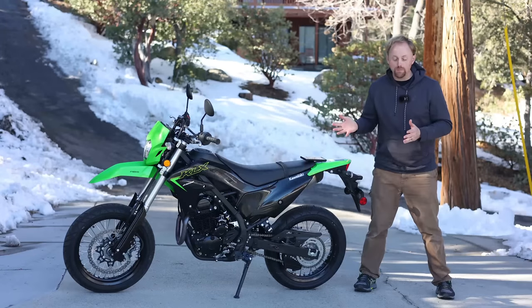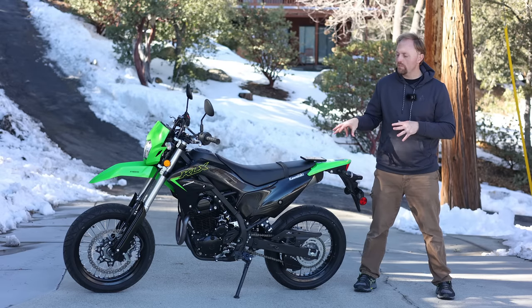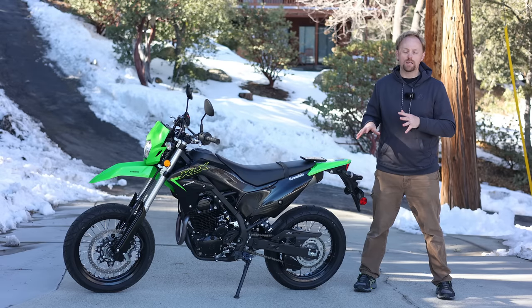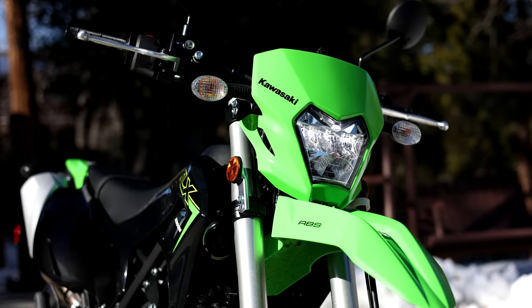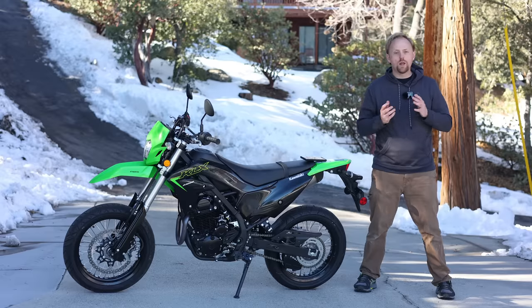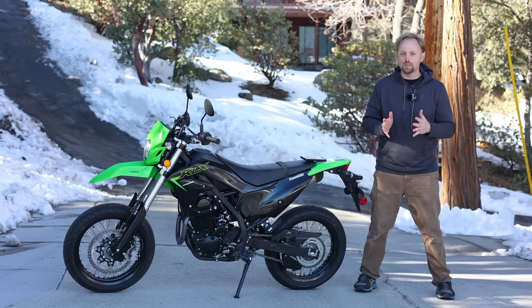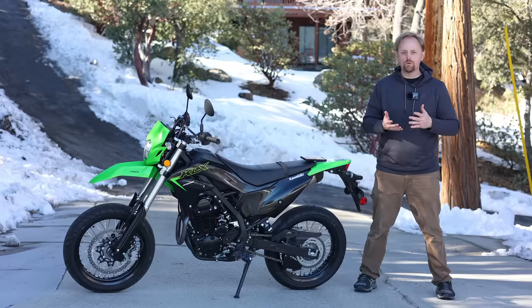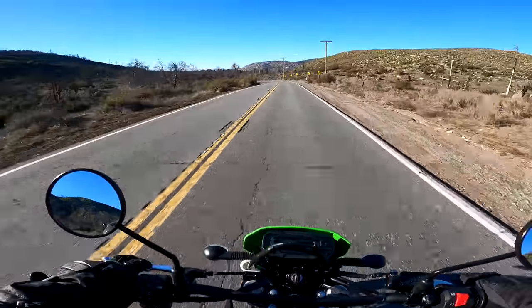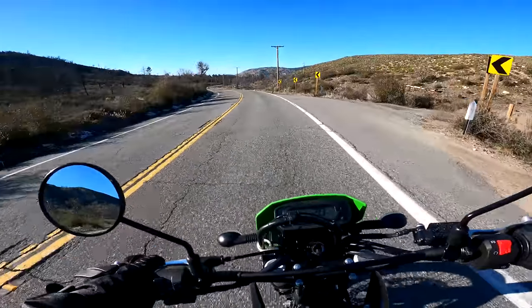That brings us to this bike, the 2023 KLX 230 Supermoto. The base price in the USA is $5,299. If you want ABS, you'll pay $300 more, making it $5,599. Should you get the ABS? For most of you, probably yes. If you're more of a beginner rider or just an average rider using this bike on the street, having that safety net of anti-lock brakes could really save your life one day in a panic situation.